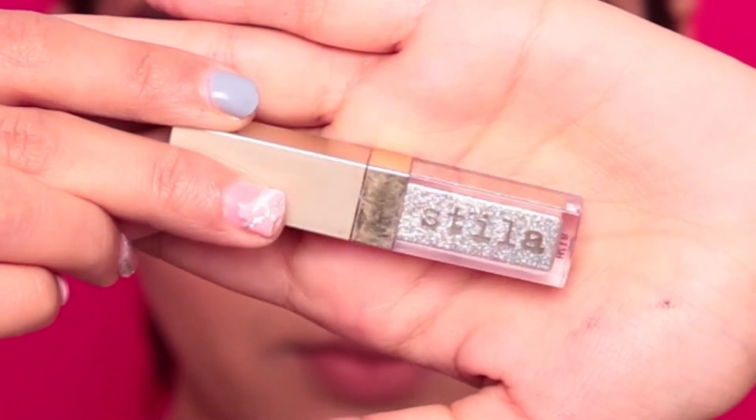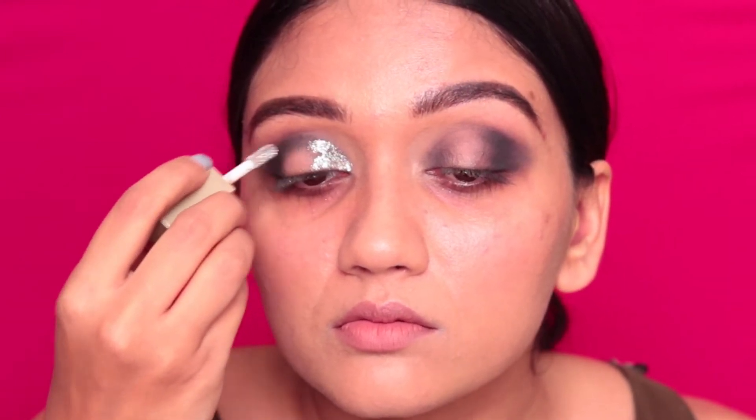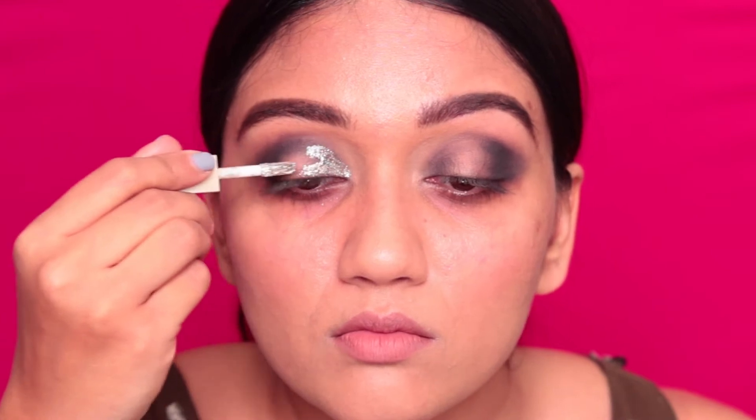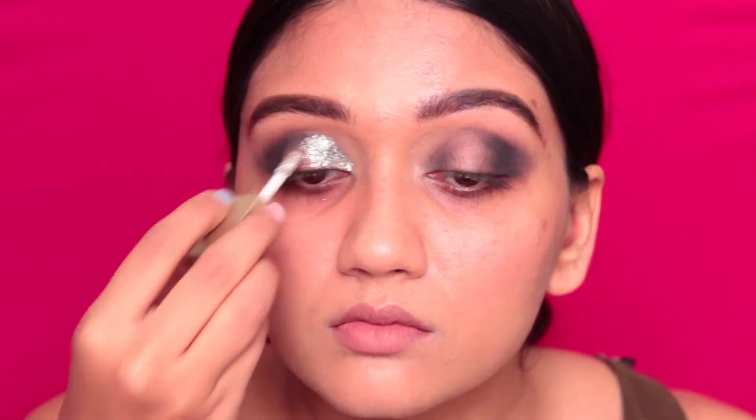Taking the first star of the show — this is Stila Diamond Dust — I'm just going to apply it directly with the applicator, starting from the inner corner of my eye and applying it till about midway of my eye. Want to make sure you don't take it above the crease, very carefully applying that eyeshadow just literally till about halfway of the eye.